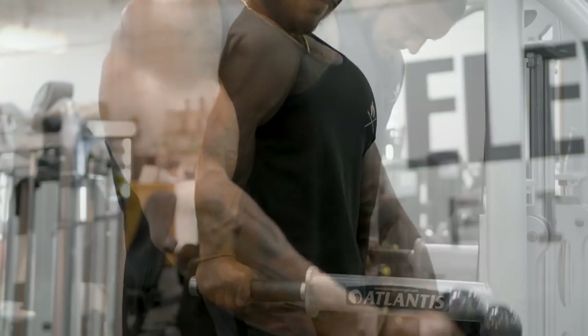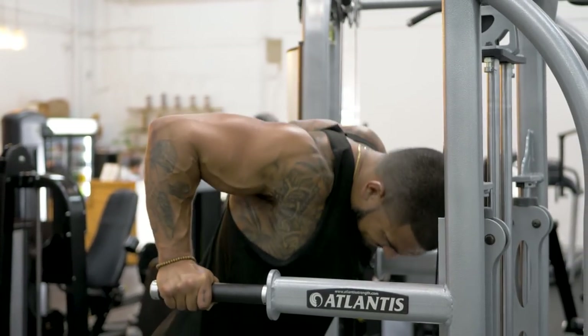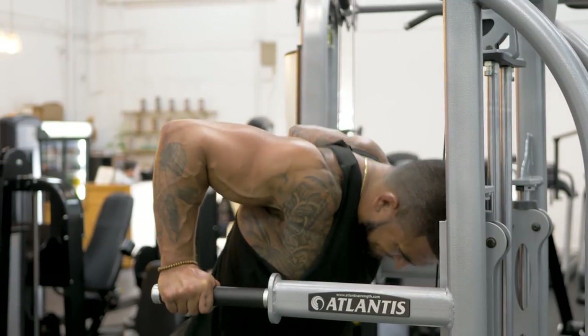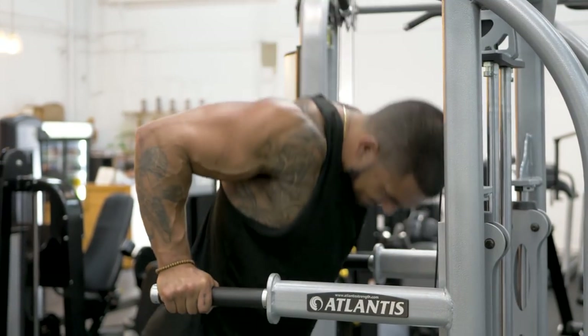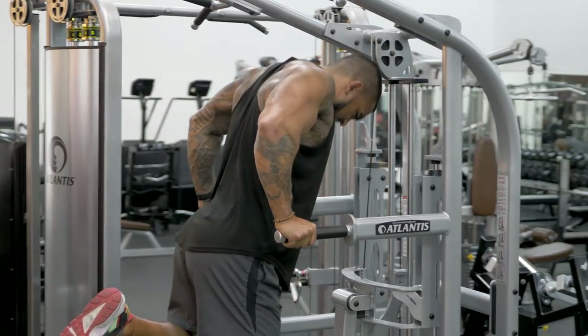The last exercise is incline dips — essentially your regular dips, but with a slight lean forward to isolate more of the chest instead of using the triceps. This is one of my favorite exercises to use at the end of your chest routine to get a nice overall pump and finish up with a good chest workout.